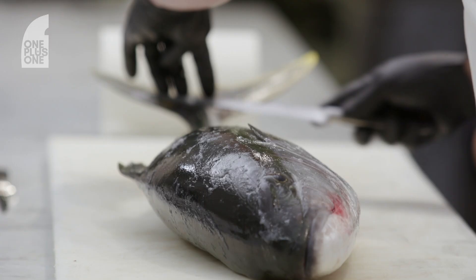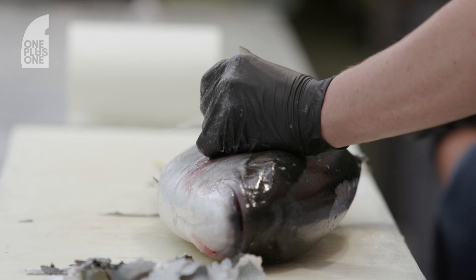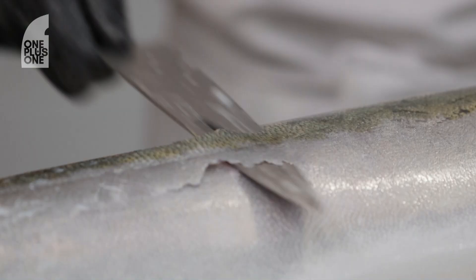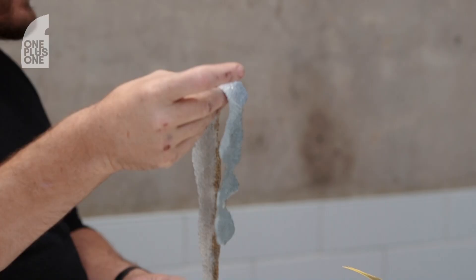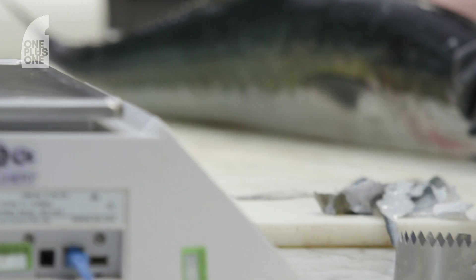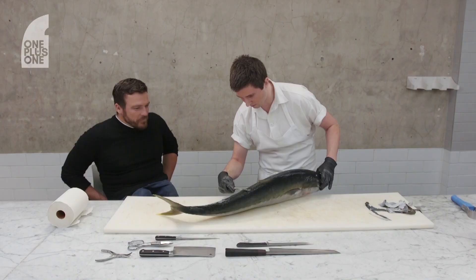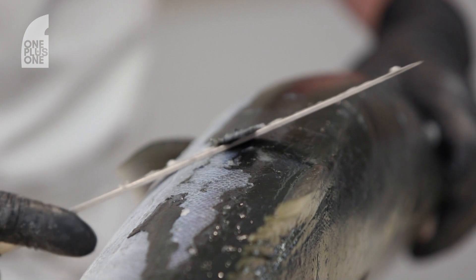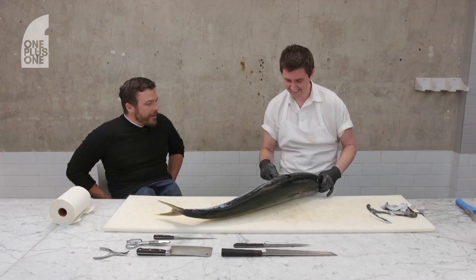So put that aside. Starting at this end, you want to get the blade between the scale and the skin. This is called Tsubiki and it's a Japanese method. You can have a look here — it is just scale. It's all that gradient, finding the angle. Kingfish is actually one of the more difficult ones to do, especially around the shoulder of the fish up the spine here, where it thins out even more.